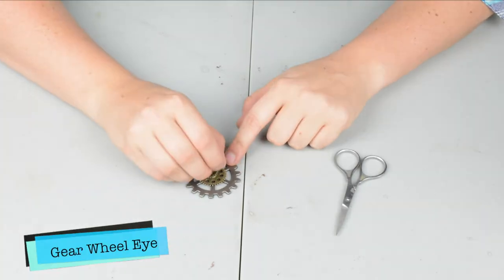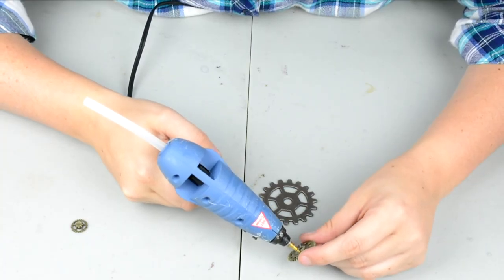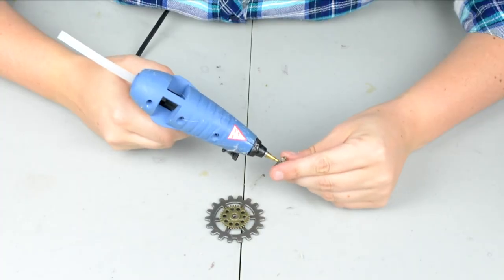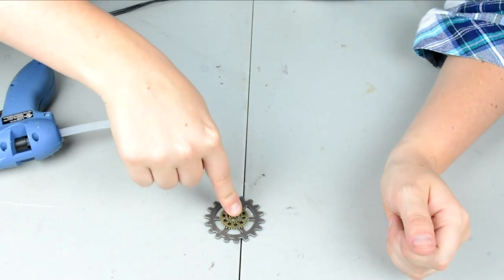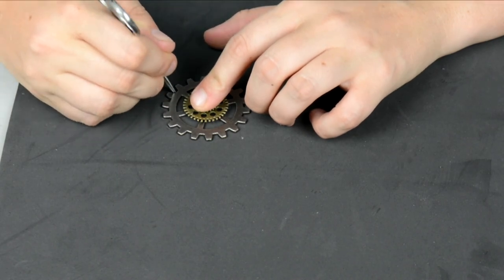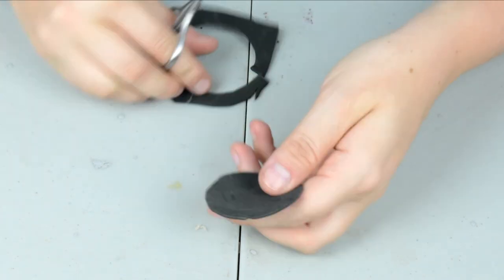I got a bag of wheel gear things from Amazon for like six bucks and I'm taking three different sizes from here — the larger one, putting a smaller one on it, and then a smaller one on that to create the eye. I'm just using hot glue to put them all together into the shape that I want. Once it's dry I'm adhering it to some foam, because it's going to be going on my eye and I wanted to create a barrier between my eye and the actual piece itself.